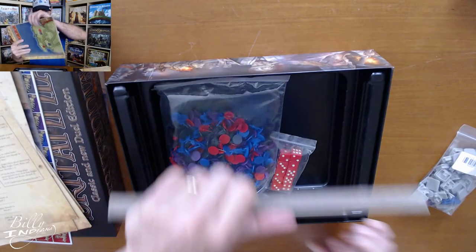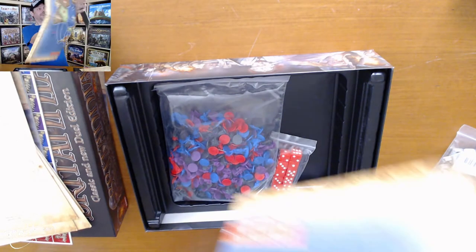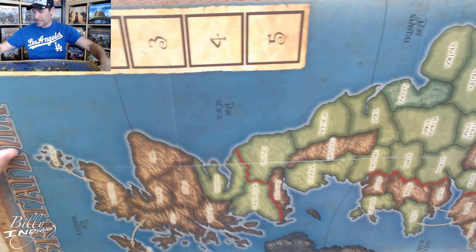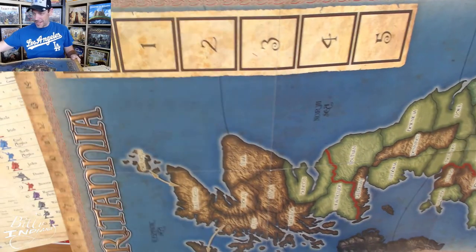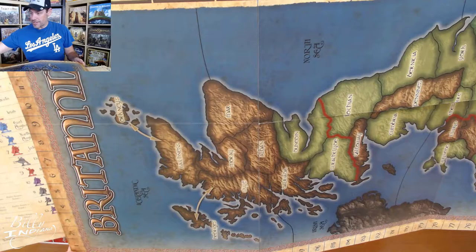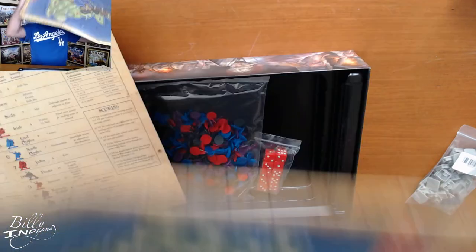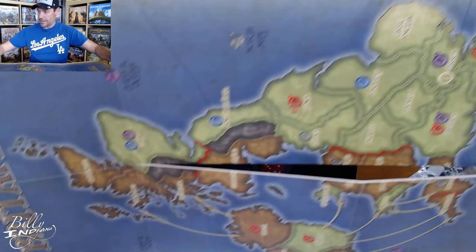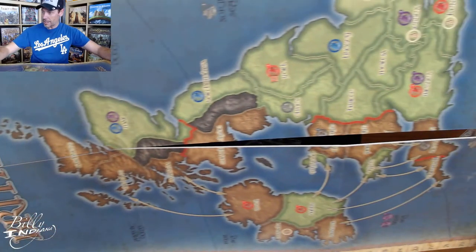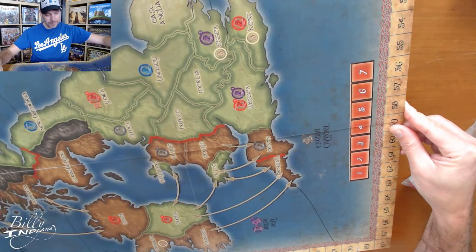The game board is quite large — it's going to be impossible to see it all in one shot. But you can see the map is very attractive. There's a score track all around the outer edge, and then some other sort of track at the bottom. Very pretty. And then this is the dual side for the two-player version — you can see at the top it says Dual Britannia. It also has the same track around the outer edge, and then just a modified map and a shorter additional track at the bottom.